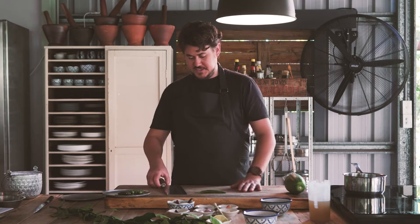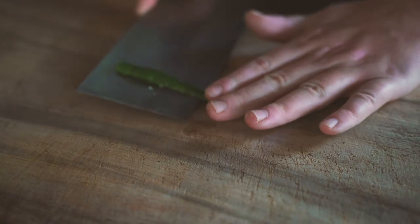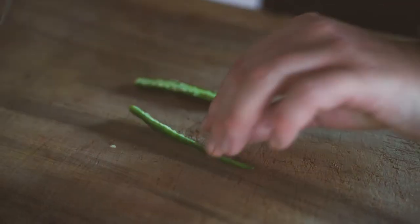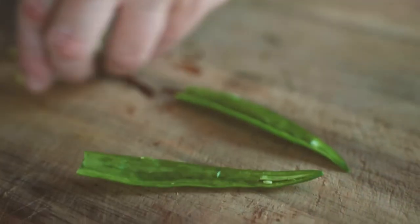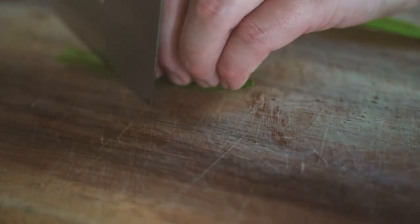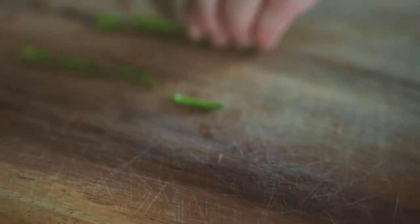Next we move on to our long green chilli. This curry already has enough spice from the chillies in the paste, so when we prep this we're going to remove the seeds. We slice the end off, cut it down the middle, then grab a spoon and scrape out the seeds. Don't worry if there's one or two left in — that's fine. Then we cut the chilli on an angle into little chunks.